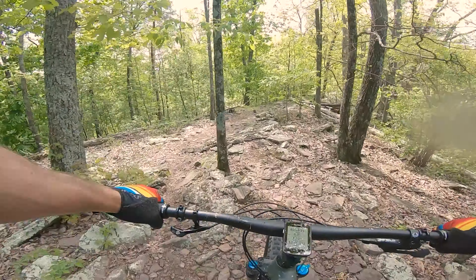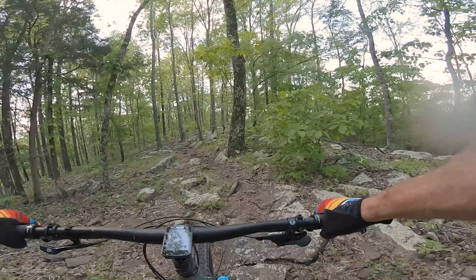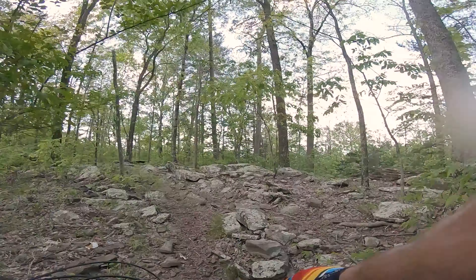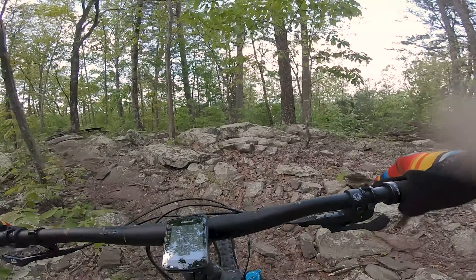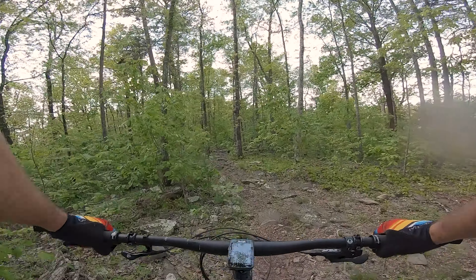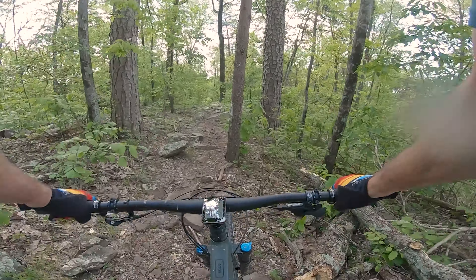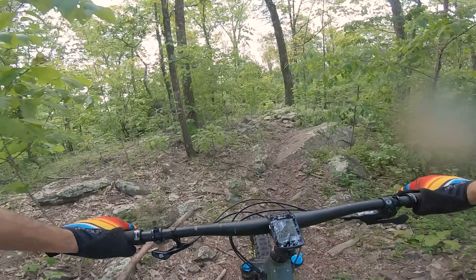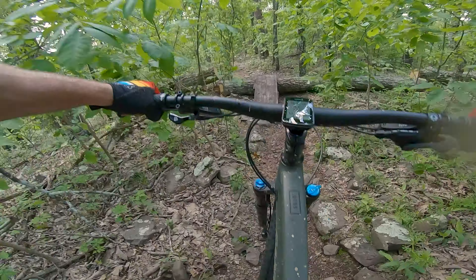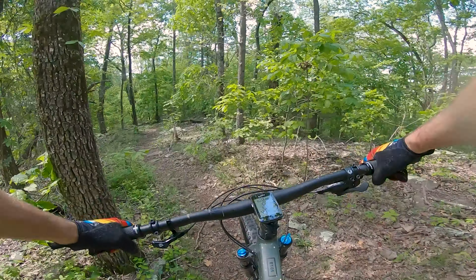My buddy David came to town recently and we ended up at the rock garden at the very top of White Oak Mountain. The 5010 did pretty well up there. One of the keys to handling a rock garden is just to maintain your speed — I didn't do very well at that on this day since I hadn't been up there in a while — but the suspension was great, the geometry handled going over the rocks no problem, and especially going faster downhill over the rocks the bike did really well.